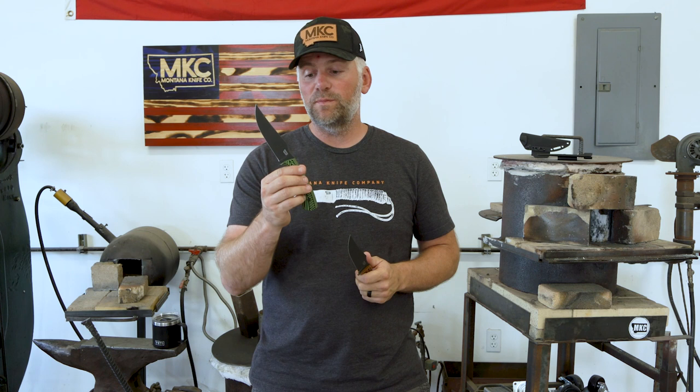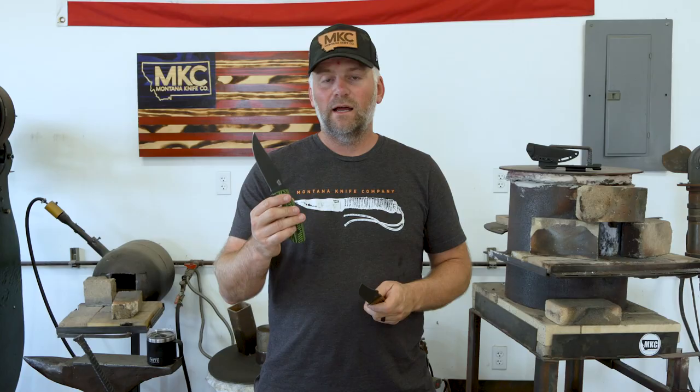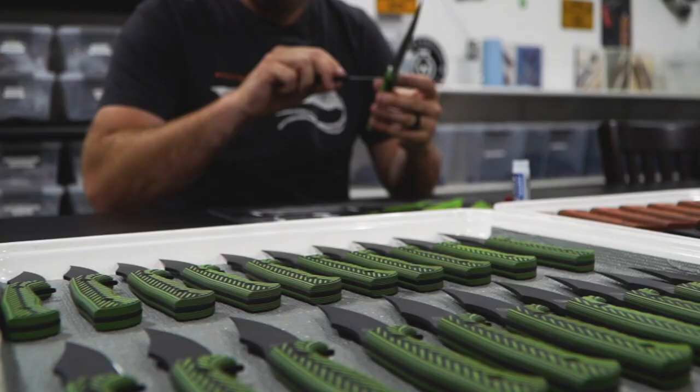Partnering with people like John is really important to me because as a brand we only want to partner with the best, and John Dudley is definitely one of the best. I'm super stoked about these two knives. I can't wait to see what you guys are going to use these knives on. Please tag us, please send us pictures. Check out the Triumph XL — super excited about it.